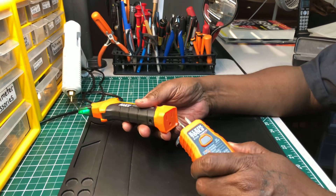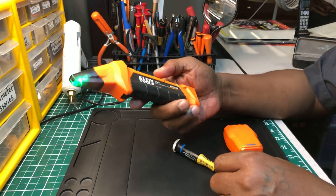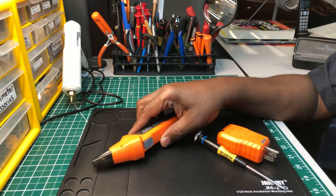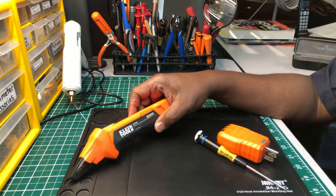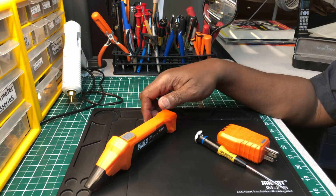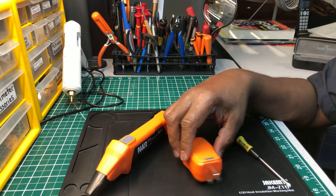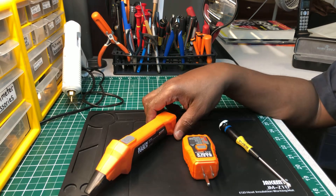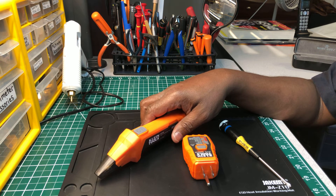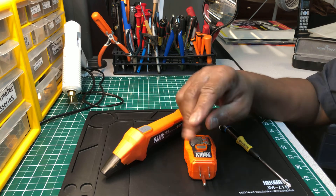I give it a 9.5 and I like it. If you're looking for a good circuit finder out there, look no more — I think this is a really nice one. This is the Klein Tools ET 310 digital circuit finder. Thanks for watching. If you have any comments or questions, leave them in the comment area. I want to thank you guys for always leaving questions, making comments, and watching my channel. Take care and, as always, peace out.